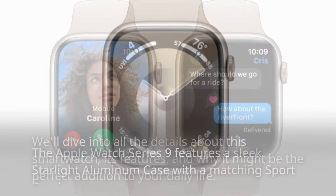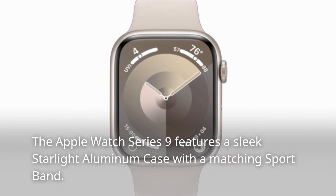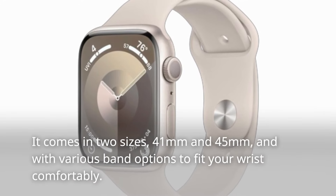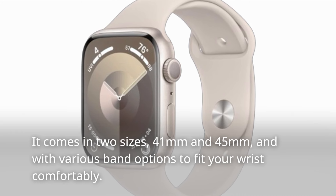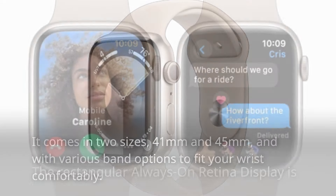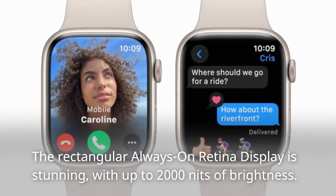The Apple Watch Series 9 features a sleek starlight aluminum case with a matching sportband. It comes in two sizes, 41mm and 45mm, with various band options to fit your wrist comfortably. The rectangular always-on retina display is stunning, with up to 2000 nits of brightness.